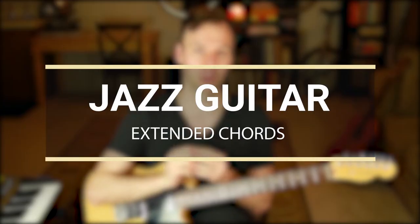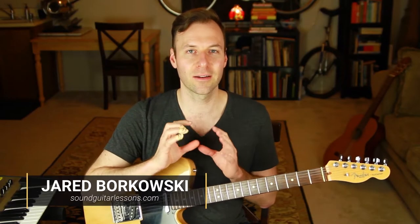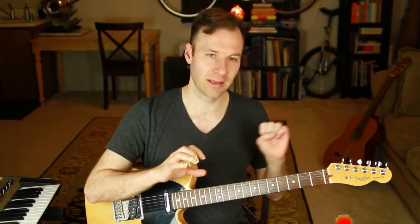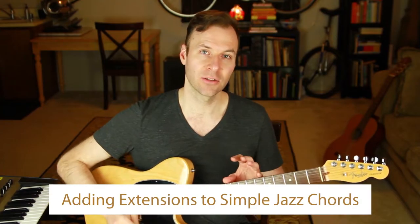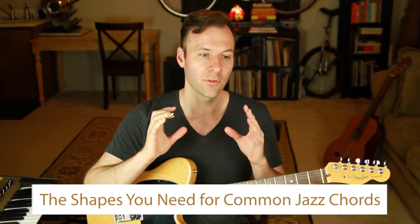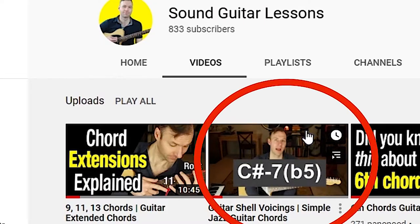In this lesson we're talking about jazz guitar extended chords. I'm Jared from SoundGuitarLessons.com. This video is part of a series all about mastering chords and harmony on the guitar from the ground up, from beginner to advanced. We're pretty far along in the advanced stage and today we're talking about adding extensions to simple jazz chords.